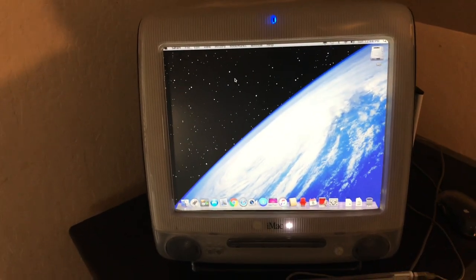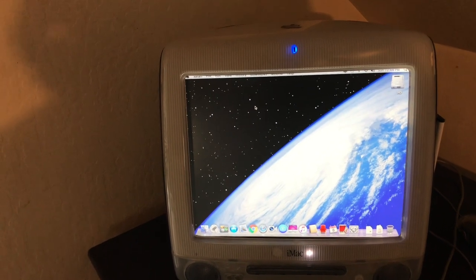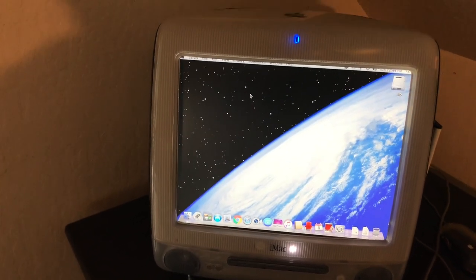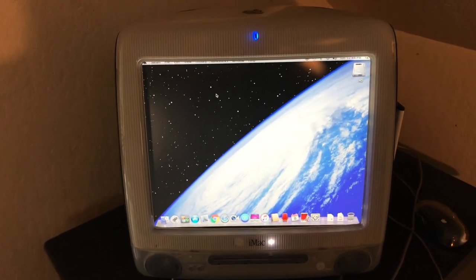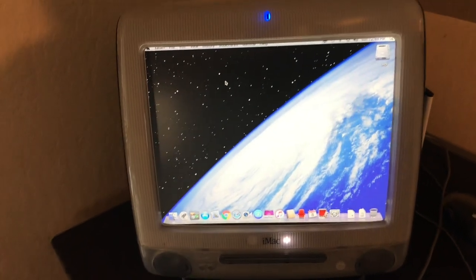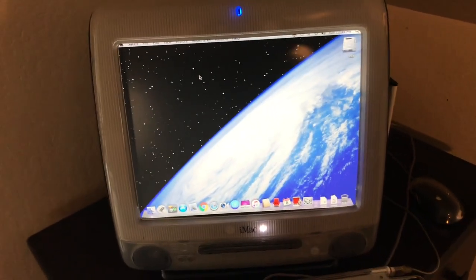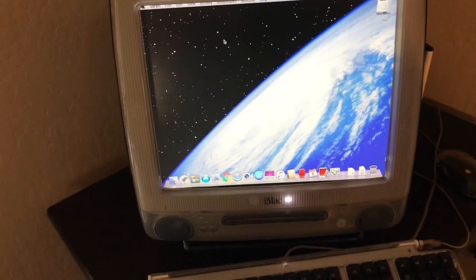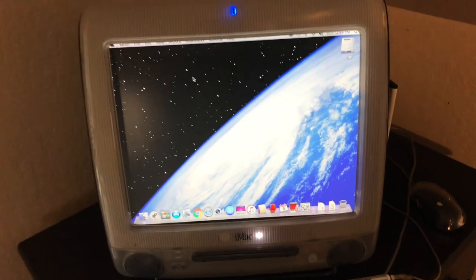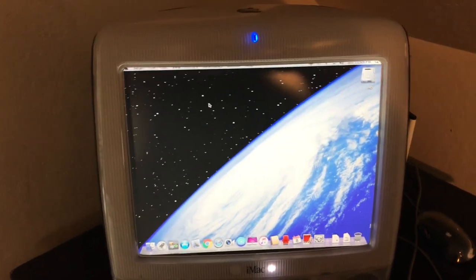I remember going to — I believe it was in Cupertino, because I lived in San Jose at the time — Sterling's computer shop. They were an Apple reseller, and if you got your Mac from them, they'd do free software updates. You'd go from System 1.2 to System 2, System 3, System 4. It always felt good to have the latest system. Then we got external hard drives, and after that I got a Mac SE 30 — oh boy, that was nice because it had a hard drive in it and an expansion slot.